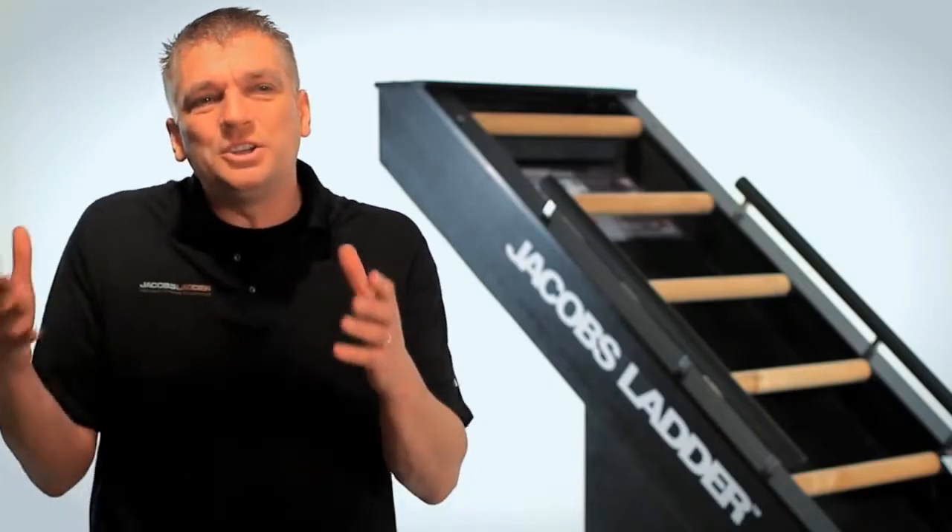As you get to know Jacob's Ladder, you'll start to appreciate it more and more.